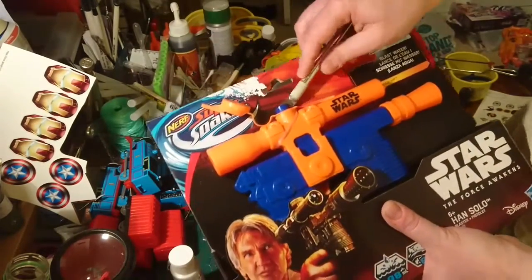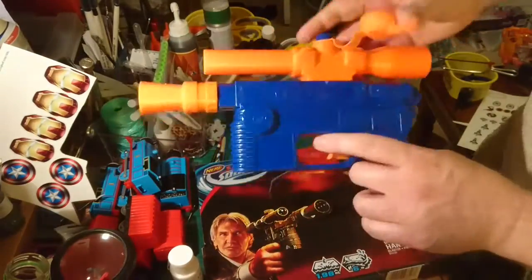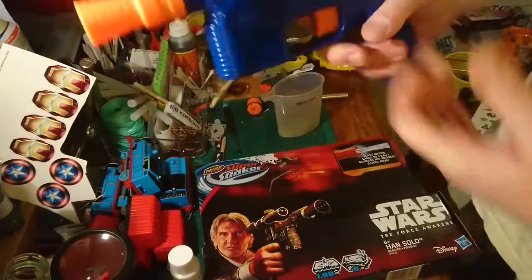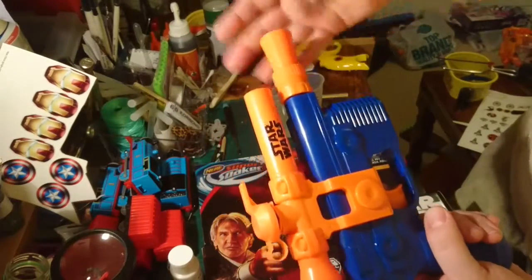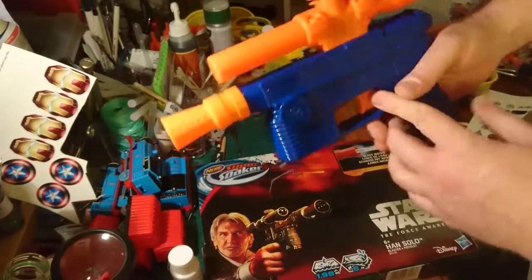So we'll get this out of the box. There's a fill-up cap on the top and it's just a kind of trigger-pull water pistol. I have no intention of filling this up with water — I'm just going to paint it up as a prop and have it on display, we'll see what happens.